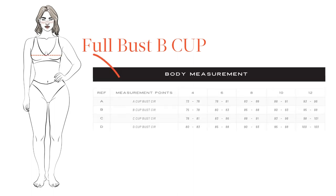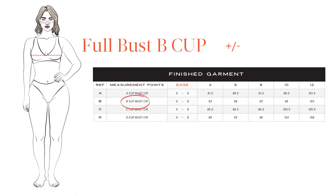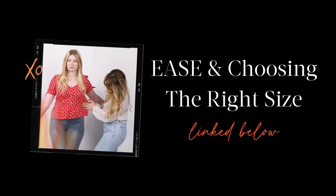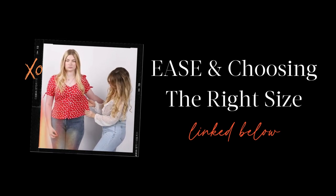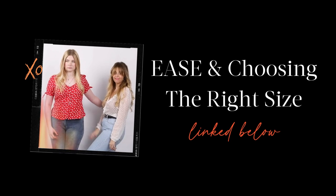Now that you've got your cup size figured out, it's time to turn to the sizing charts. You will need your full bust circumference, and using your calculated cup size, refer to the row that matches your bodice cup size. If using the body measurement chart, simply choose the measurement that matches your full bust circumference in your bodice cup size. If using the finished garment chart, you will need to factor in ease before choosing your size. Choosing your size can feel overwhelming when you're new to sewing — check out our tutorial on ease and how to choose the right size, linked below.